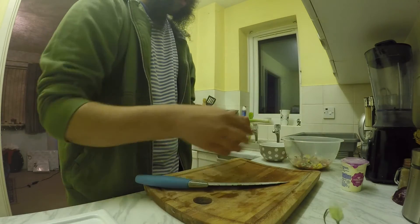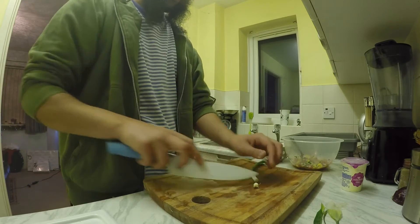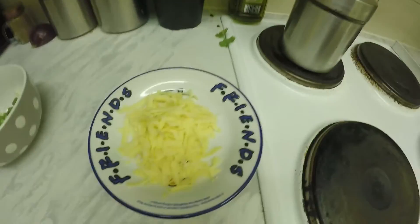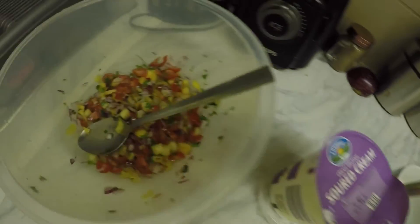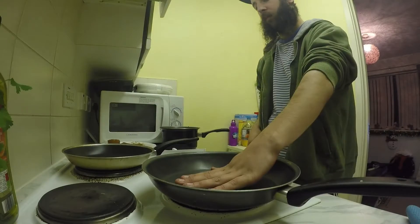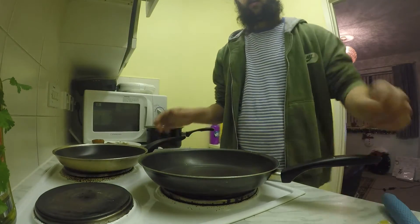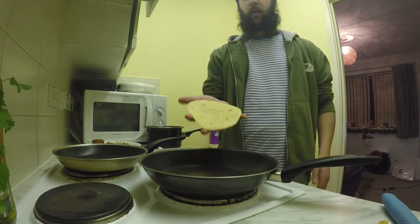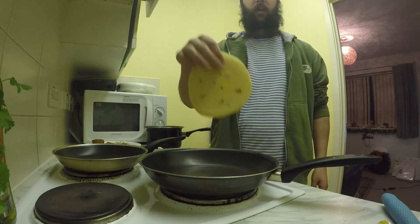Before I start cooking, I like to get my wee assembly line ready. You want two pans for this — one is just a dry pan for your wee tortillas. The corn tortillas are the best, the wee small ones.